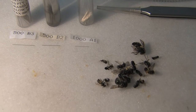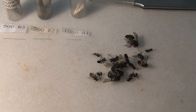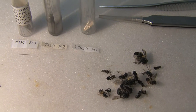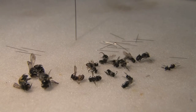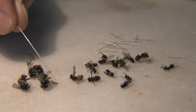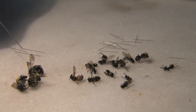You make a choice as to which pin you use for which bee — for the larger bees you obviously use the B3s, and for the smaller ones you use the B2s or the A1s. Now I've separated the bees into large, medium, and small. I've decided to use the B3s for the three large ones.